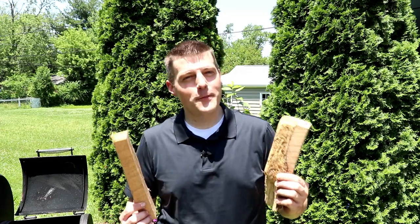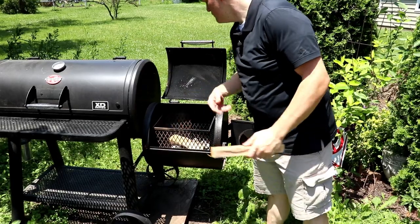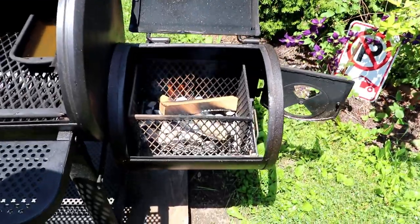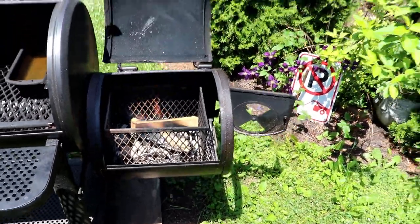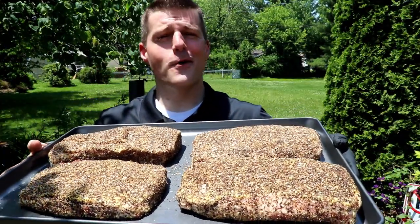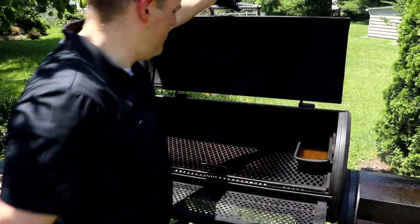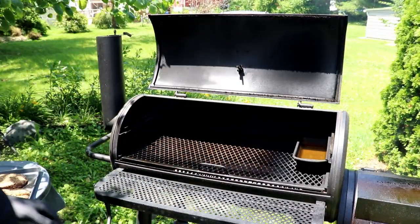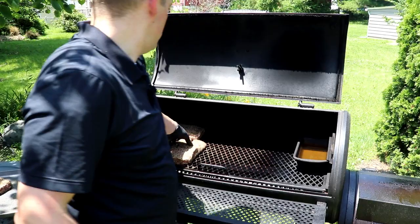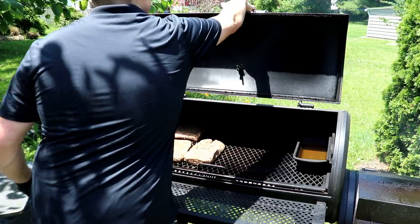We're going with a couple of small splits of hickory to get this fire started off right. We're swimming right about 275°F. I'm gonna put them back closest to the stack — alright, fairly well bacon briskets.